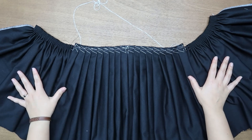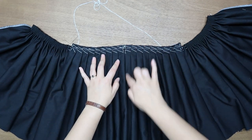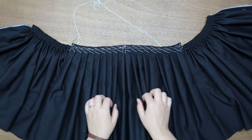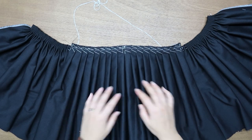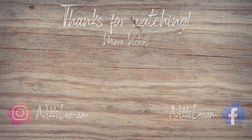Here you see the complete picture — this is our front panel of the skirt with our center front, all pleats facing towards the center front, and here we have our cartridge pleats. That's it for today's video. Stay tuned for part three, the last one of this mini-series, where I'll show you step by step how to do the waistband and how to attach the cartridge pleats to the waistband. Thank you so much for watching and I hope to see you in the next video!